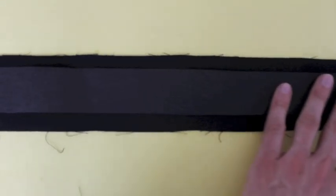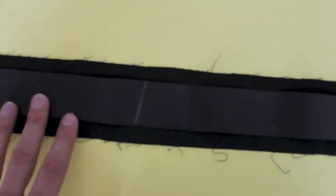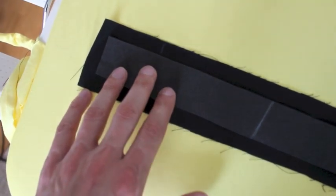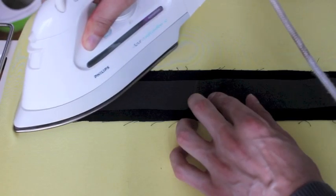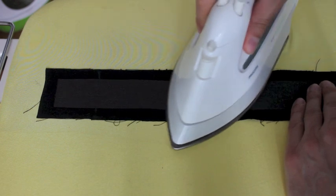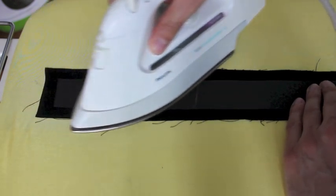Then just put it nice in the middle. Remember that this part has a bit more seam allowance than default on the long sides, and then just to a centimeter. Just iron this down in the middle, keep it nice and straight. When ironing on fusible, make sure to check the instructions of the interfacing you're using.